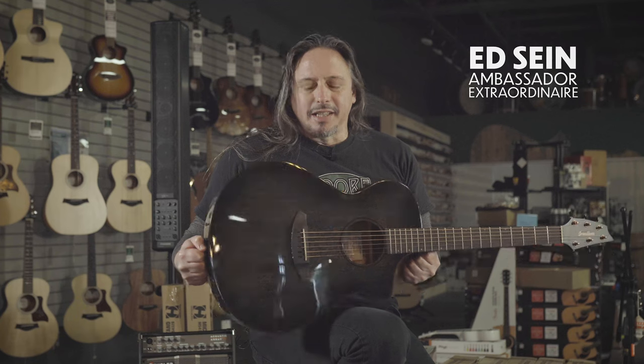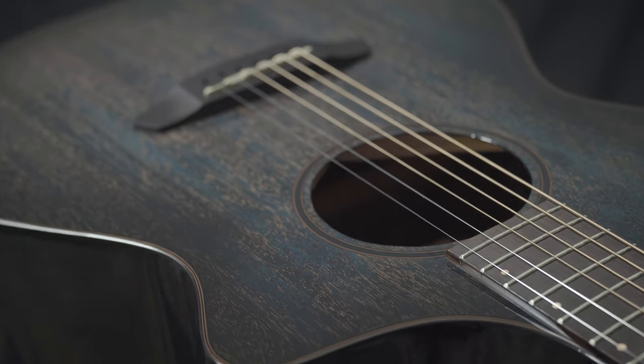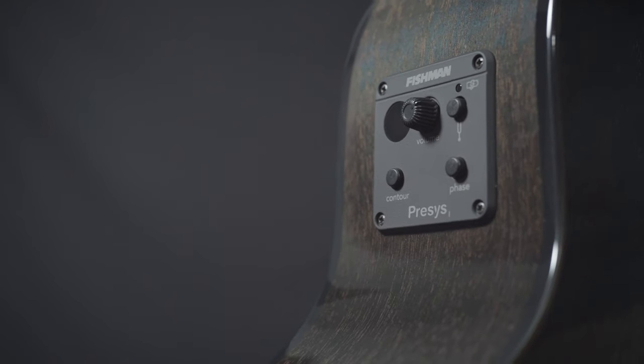This Breedlove Concert CE is representative of their Eco Collection. Breedlove is committed to being a sustainable, responsible, environmental steward.